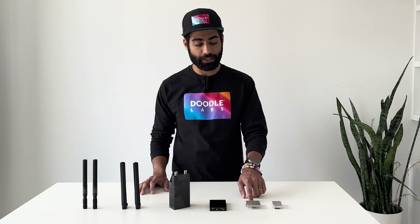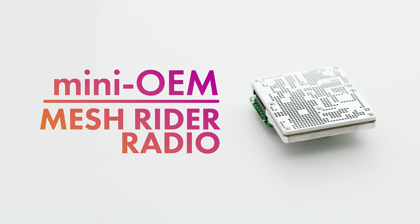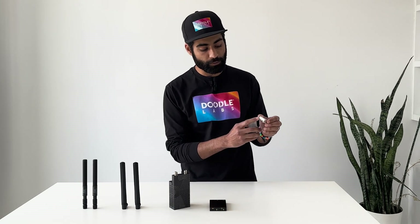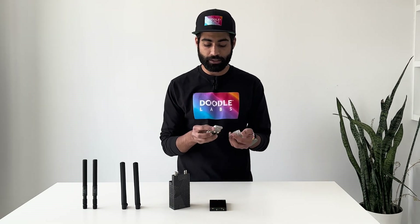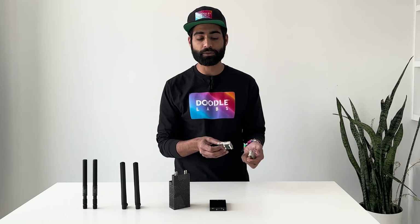And then the MeshRider Mini. They both offer very similar RF performance, but the major difference between the two is that on the Nano we only have one antenna port, whereas the Mini has two antenna ports like all of the rest of our MeshRider radios.